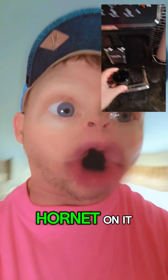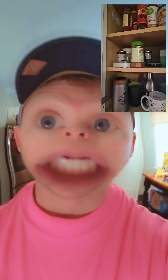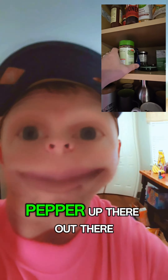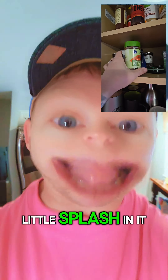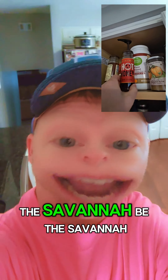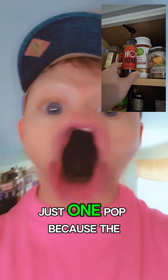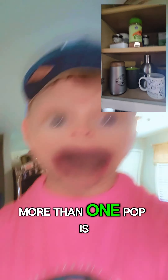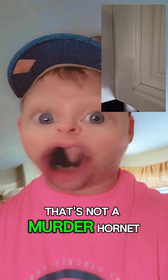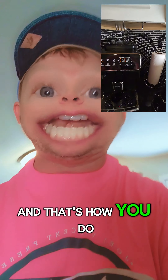If you do want to put a murder hornet on it, you just grab the cayenne pepper and put a little splash in it. Then you've got the Savannah Bee hot honey — just one pump, because more than one pump and that's not a murder hornet, that's suicide.